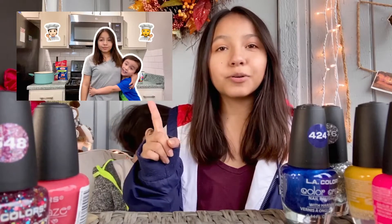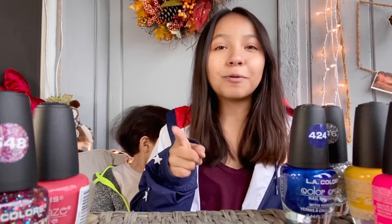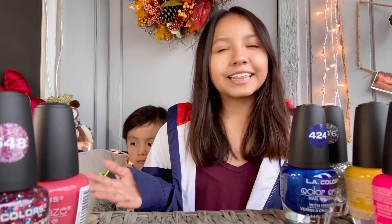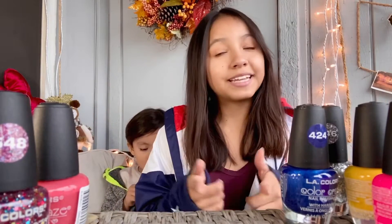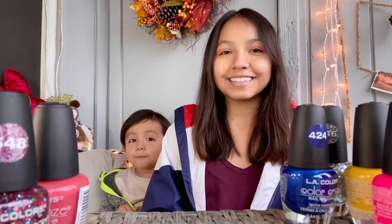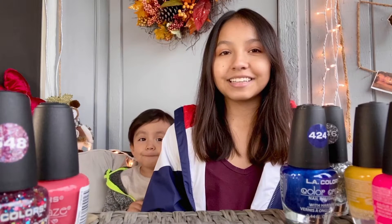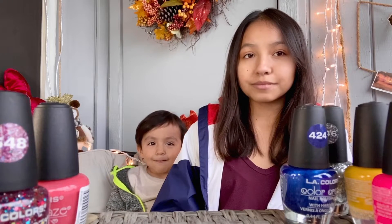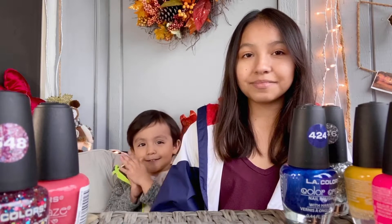Hi everybody, welcome back to my channel! If you still haven't seen my last upload, it was my longest vlog yet — he cooked for me, it was super cute. Go watch it, the link is down below in the description. So guys, I thought I would do more of a little video kind of thing — Levi is going to be painting my nails! Say hi to them!